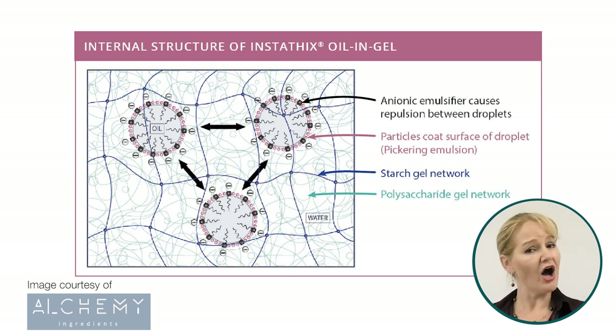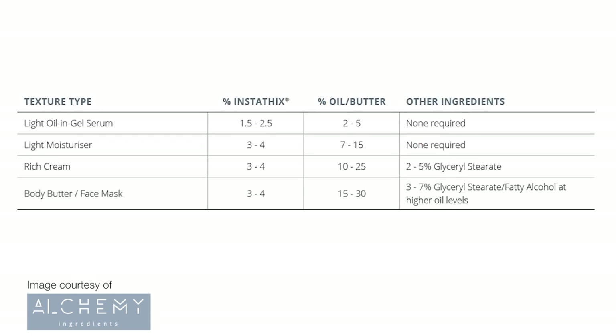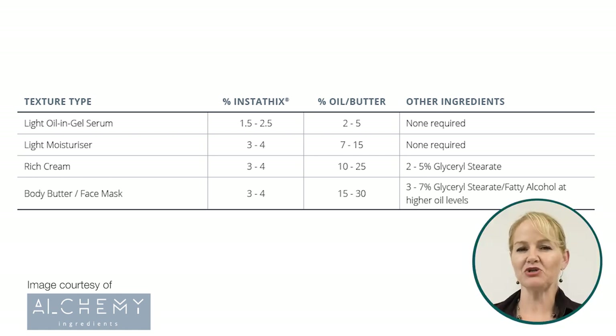The ingredients are also highly sustainable and naturally derived. One of the great things about the Insta-thix material is that you can use varying inputs of oils or butters for very different viscosity and product form requirements. This makes it super simple to hold one type of emulsifying ingredient in your inventory to create a multitude of emulsion forms and viscosities.